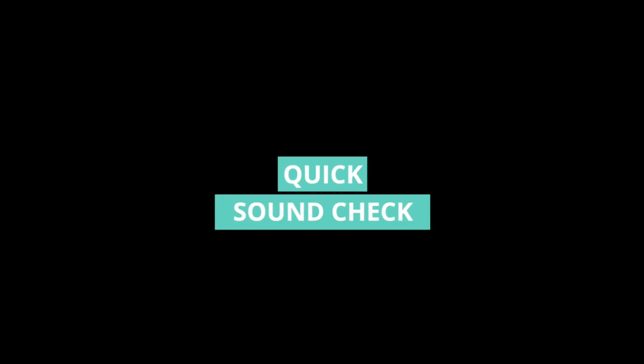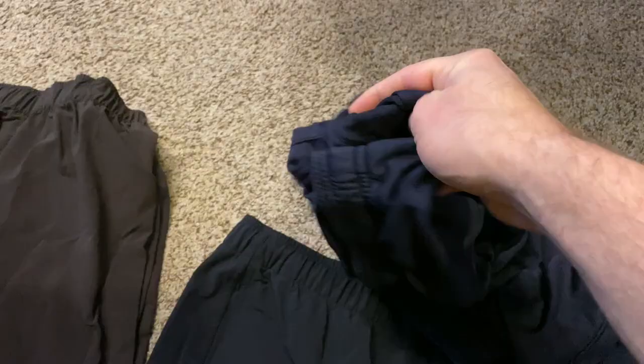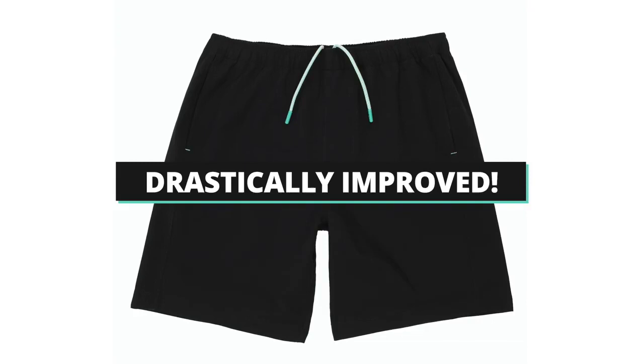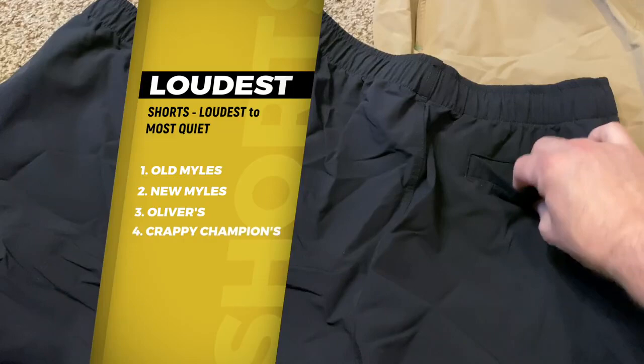I got criticized last time for only talking about the sound of these shorts, so here's a quick comparison. You can see the new Miles shorts have improved quite a bit. The loudest is still the old Miles shorts; the next loudest is probably the new Miles shorts; then the Oliver's; and then the cheaper ones you get at Walmart or Target.